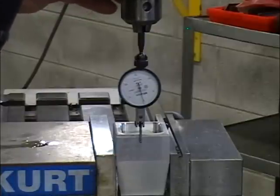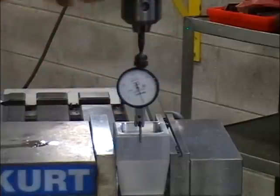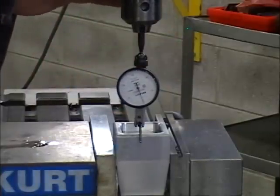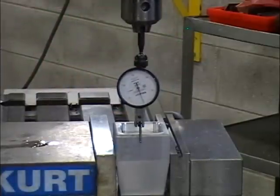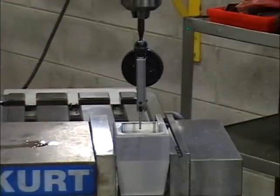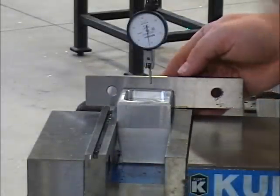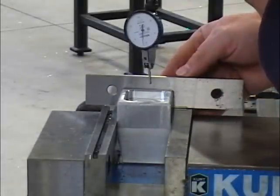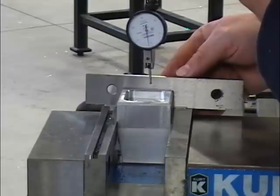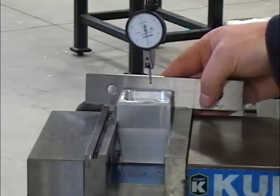Find your high spot. Set the indicator to 0. Double-check when you rotate it back and forth that you've found the high spot. Rotate the spindle 180 degrees — you can use a mirror, or you can just look at the spindle from the outside of your part. Again, rotate the spindle to the high spot. In this case, we can see we're out a half a thou off the exact edge.